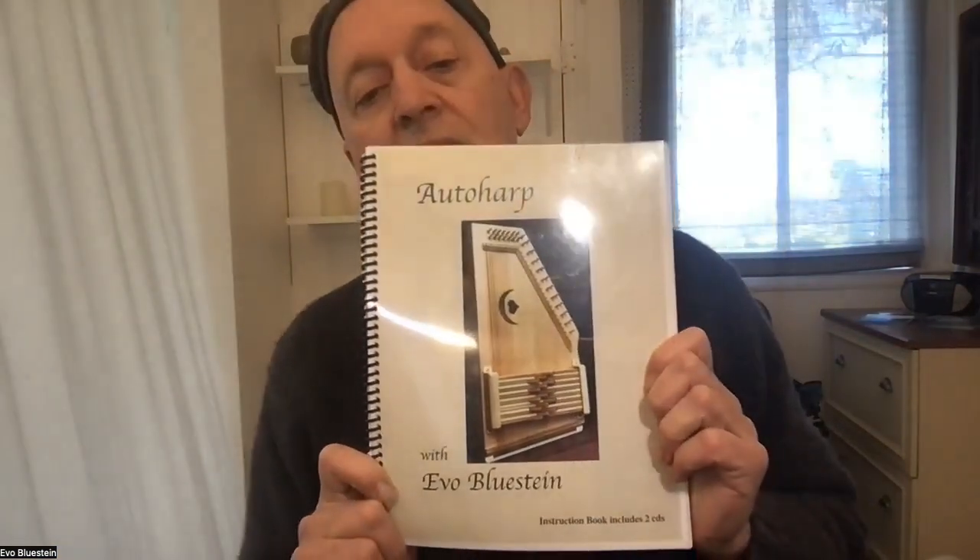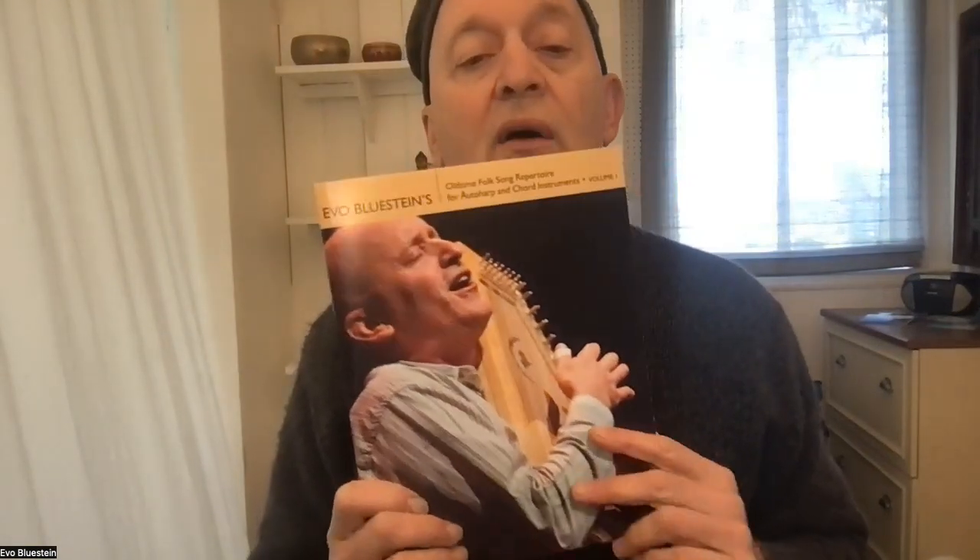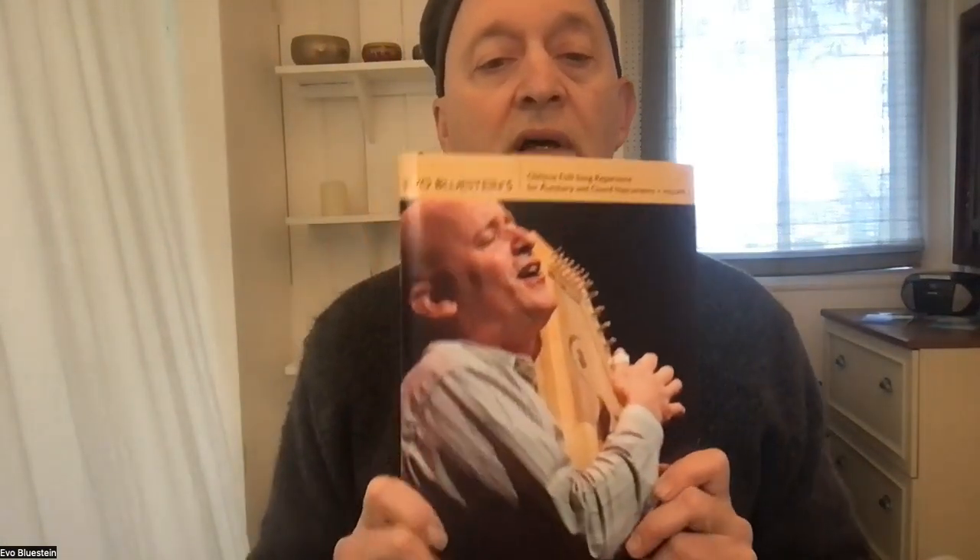If you're wondering about my style of teaching, I have some wonderful resources available. The beginning auto harp lesson video is available from my website web store — just click on Instructional. The intermediate/advanced video is also downloadable, and I still have some DVD copies if you'd prefer. I also have books available for download, and the intermediate-advanced one comes with a two-hour DVD.